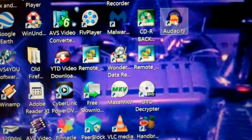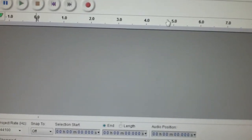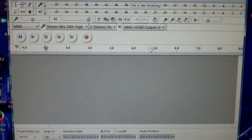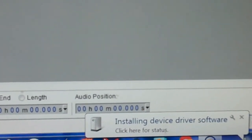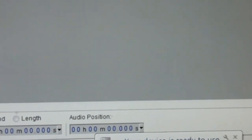One of the many programs I have on my computer is Audacity. I'll go ahead and open it up, and there's my recording screen. It's installing the software — I just connected up the recorder and let it do its thing. The device is ready to use.